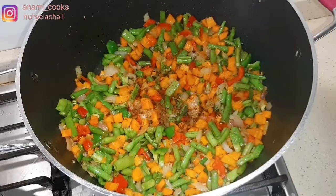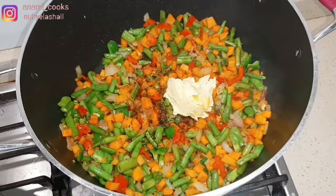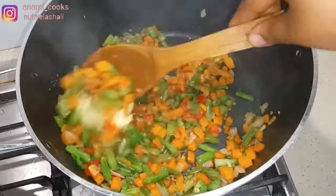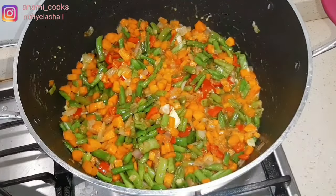Now I'm going to add some seasoning — I'm not going to add too much — and I'm going to add my butter just to elevate the flavors. I'm not adding a lot of seasoning because I'm going to add chicken stock, which already has seasoning. After that I can still taste to check for seasoning.